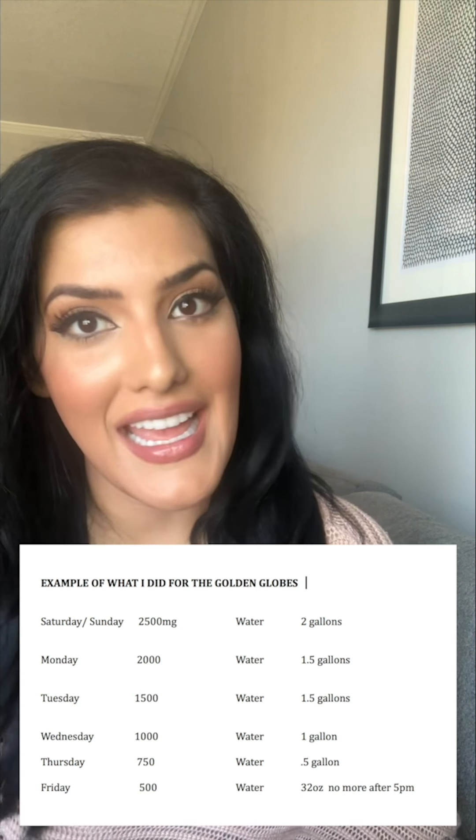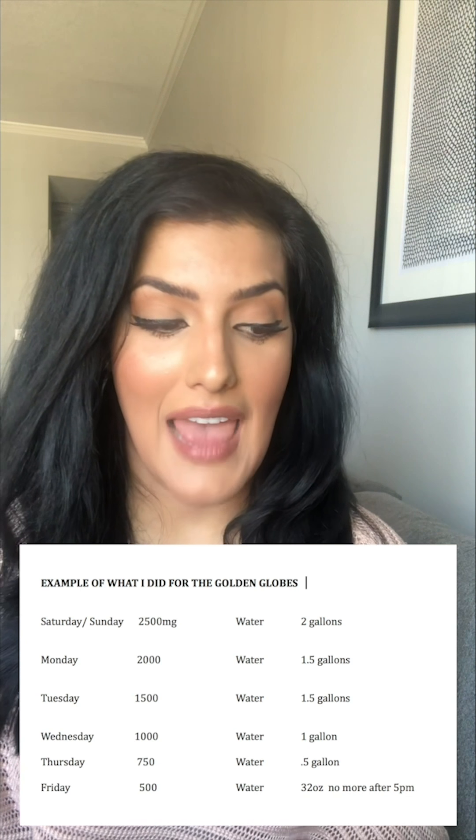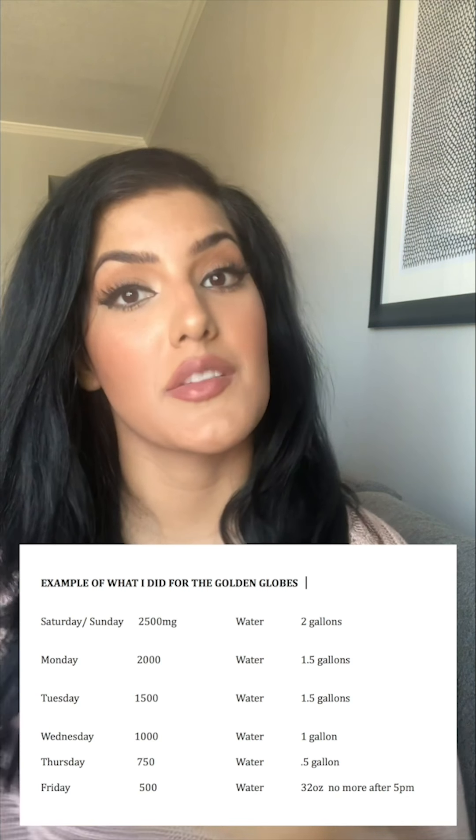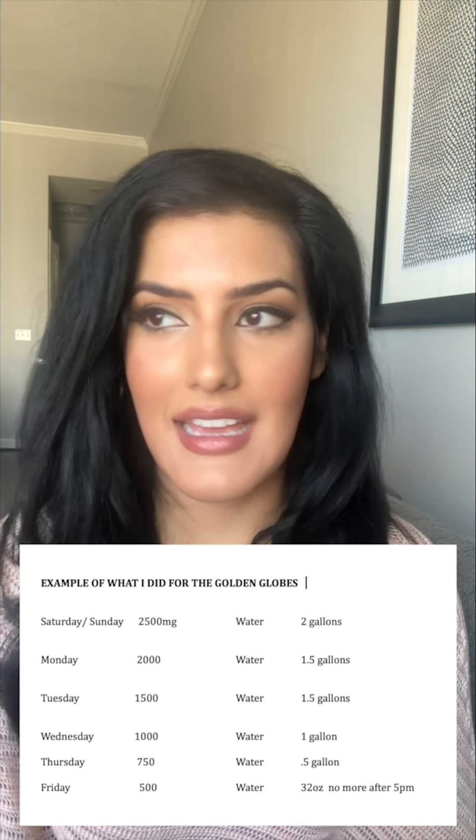Basically, when you do the math, by the time you get to the day of your show, you're having pretty much no water and no sodium. Your body starts retaining the water first, and then by the last day you're looking lean, tight, and ready to go. If you have questions on the process, comment below. You also want to pair that with going to the sauna — I recommend at least 30 minutes a day for that entire week. The last couple of days, if you're feeling more intense, you can stay in longer, but 30 minutes a day with your water and sodium protocol will do the job.